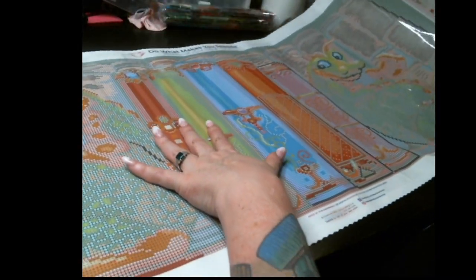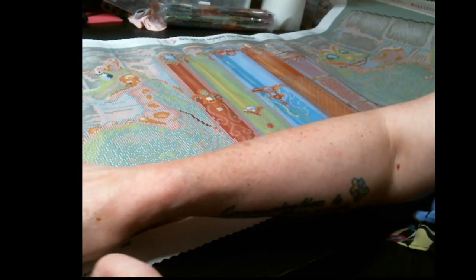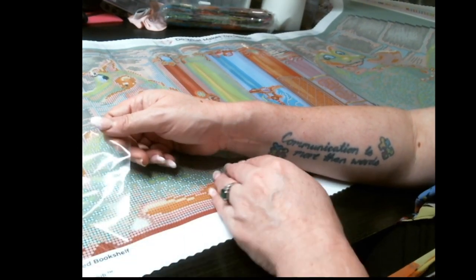Which is what I always expect from them. I've got a few now. It's super sticky, which I like.